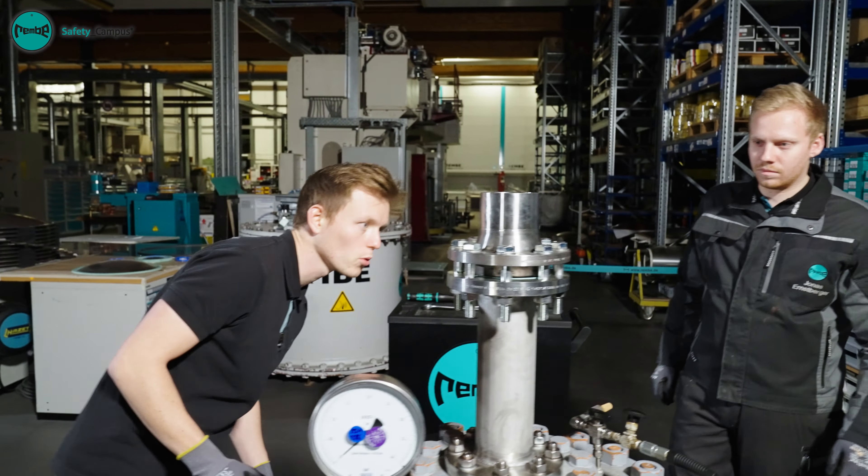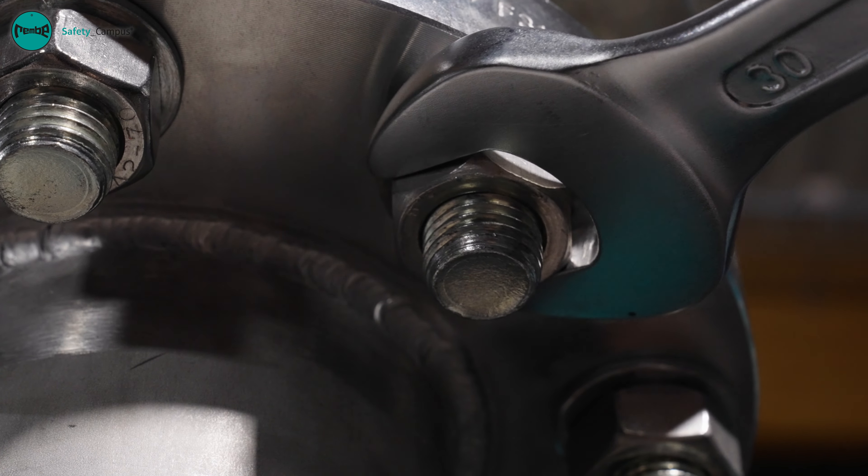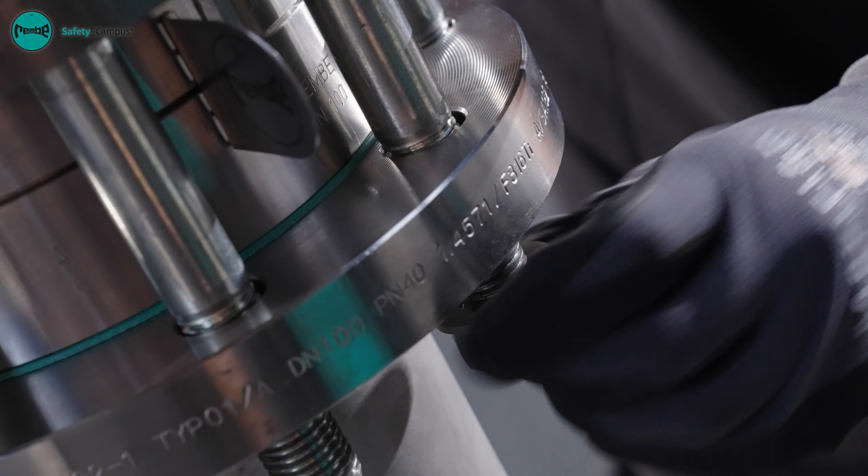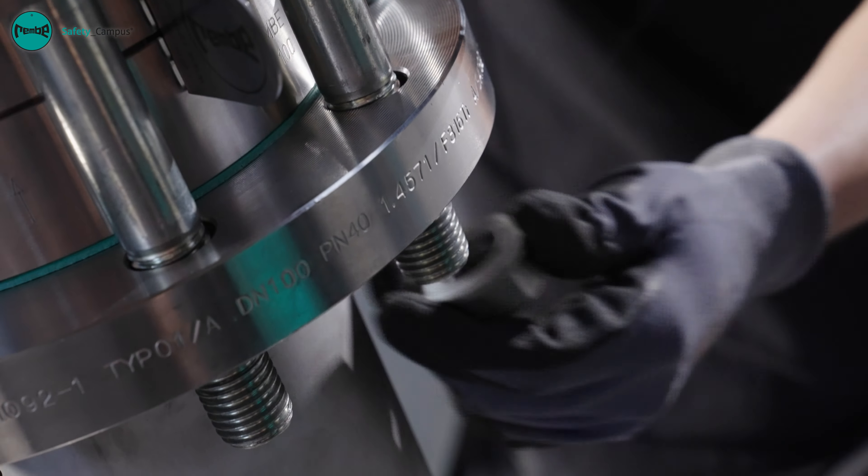We can now begin dismantling our test installation. Following a quick visual inspection, the bolts can be loosened. As the GRX ruptured disc is mounted directly between the flange, no holder is required here.